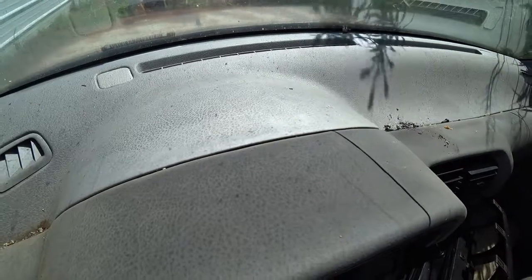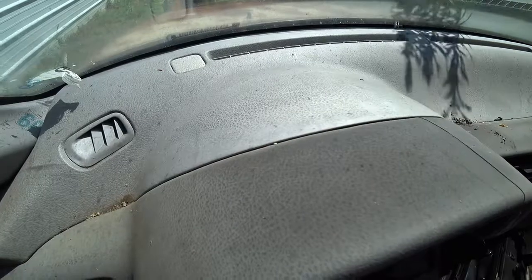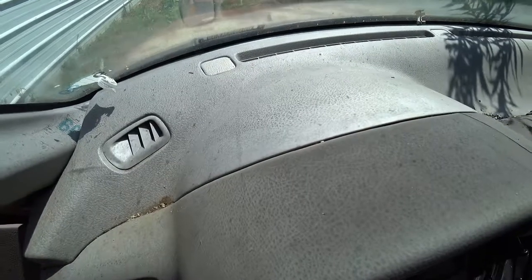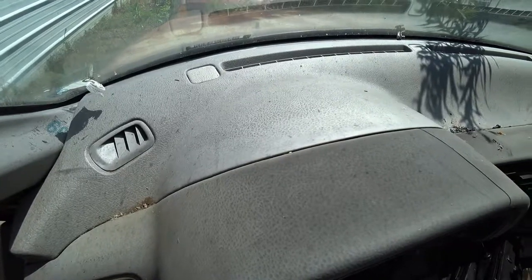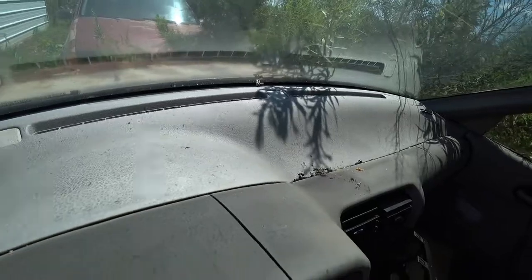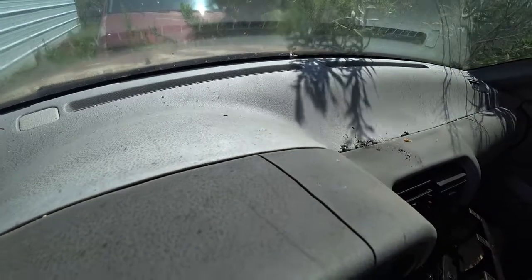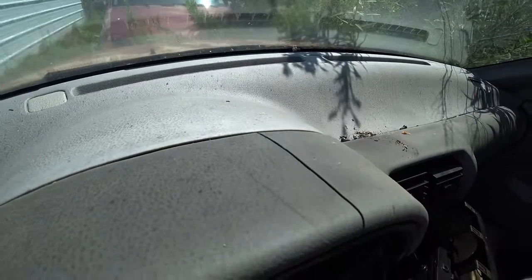There's one thing I have to point out: the heater vents, the defroster vents — try not to get much of the wax down in there. If you get the wax down in the defroster vent it may run down and go into your heater core and could potentially cause your heater core to go out prematurely. So you don't want to put so much that it's actually going to run down into the vent.